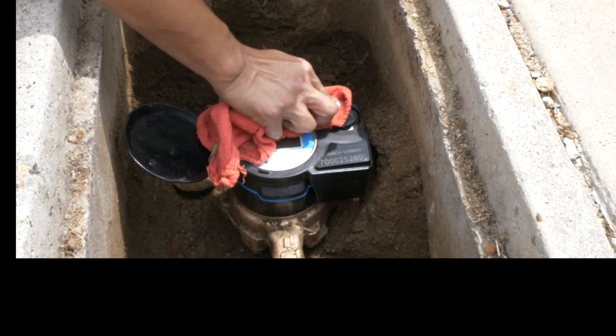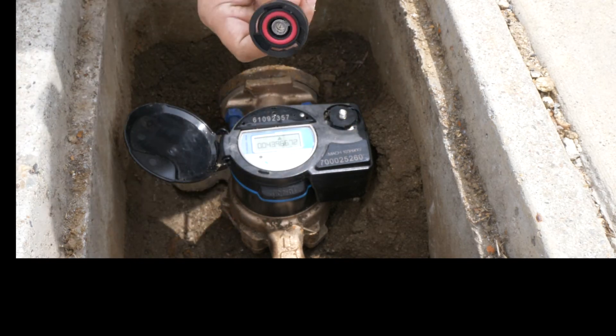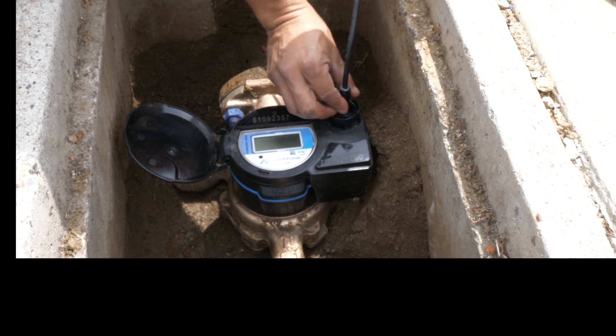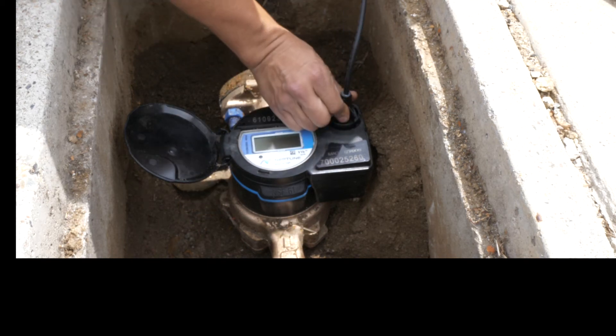Verify that the latch plate is clean and make sure you align the center conductor so that it doesn't get bent during installation. Then push the bayonet in and turn it clockwise to lock it in place.